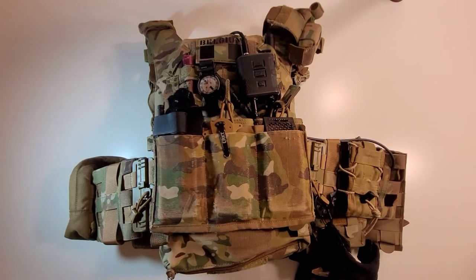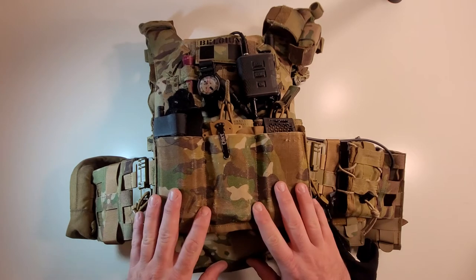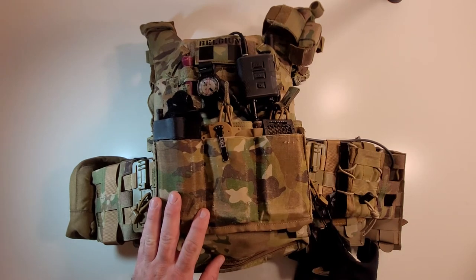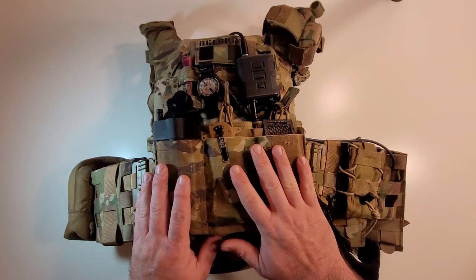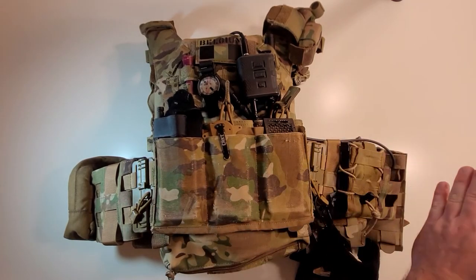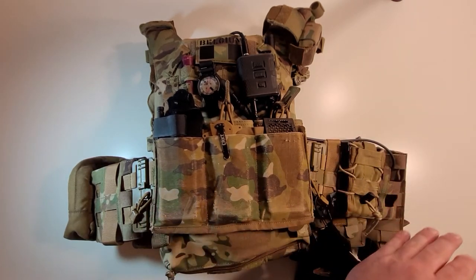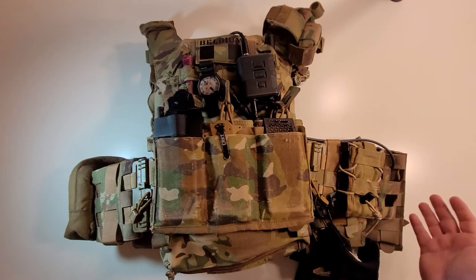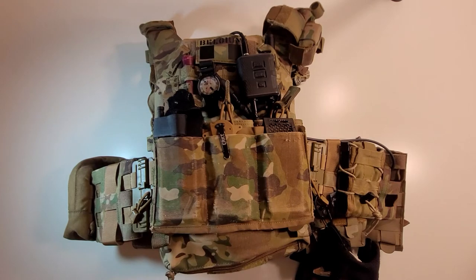Welcome to another kit walkthrough. Today we'll be talking about my Belgian plate carrier setup for my Belgian SFSG kit. This is a Warrior Assault Systems Recon plate carrier. I'm going to start with the front and move left — really my right — around the plate carrier, then flip it over and talk about the back, working all the way around to the front again.